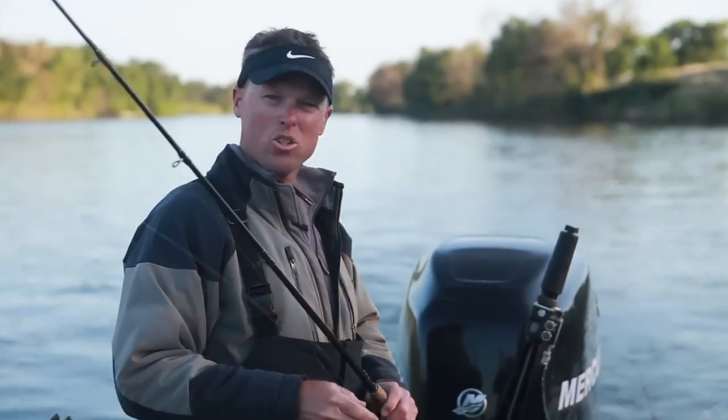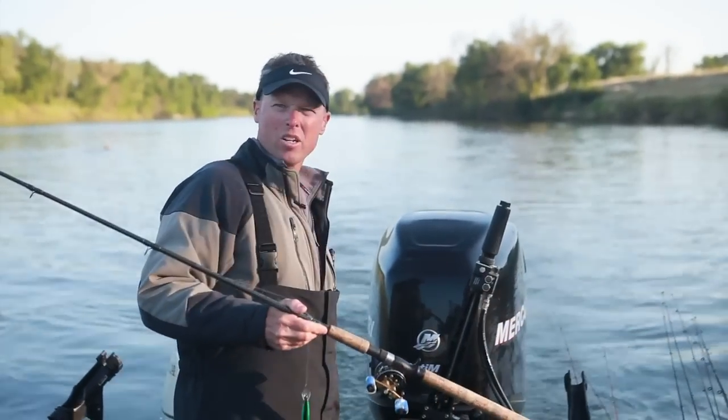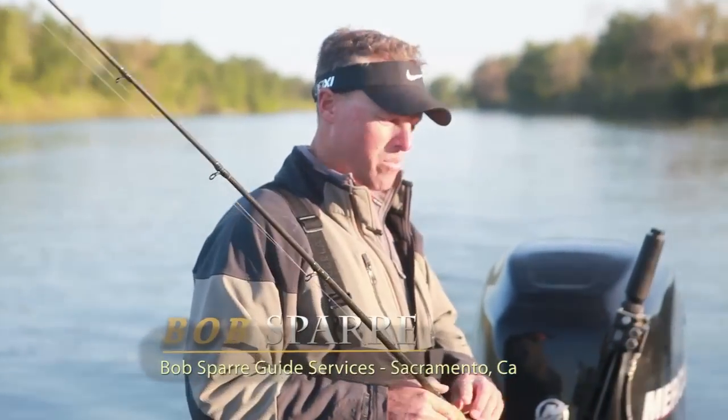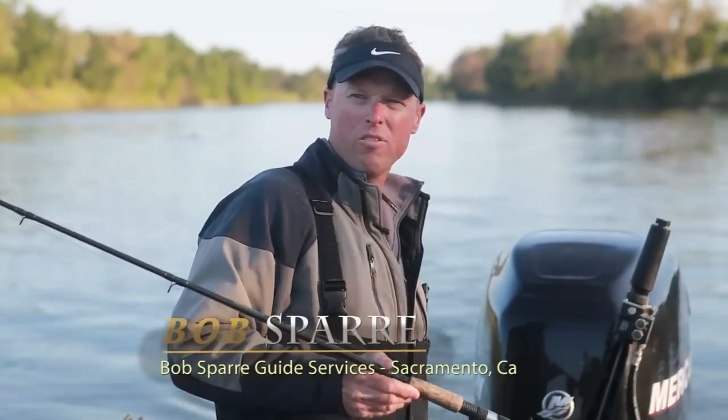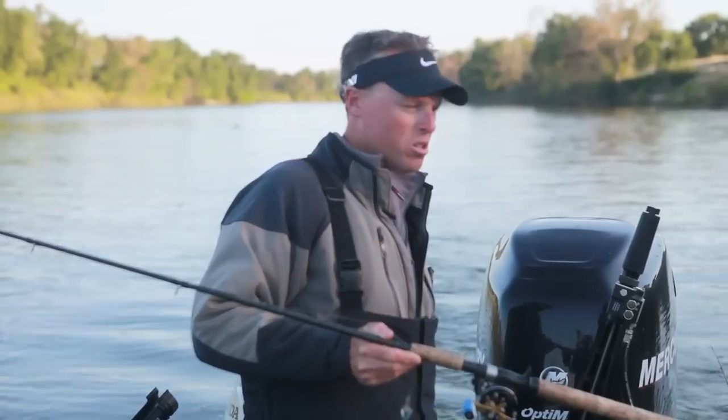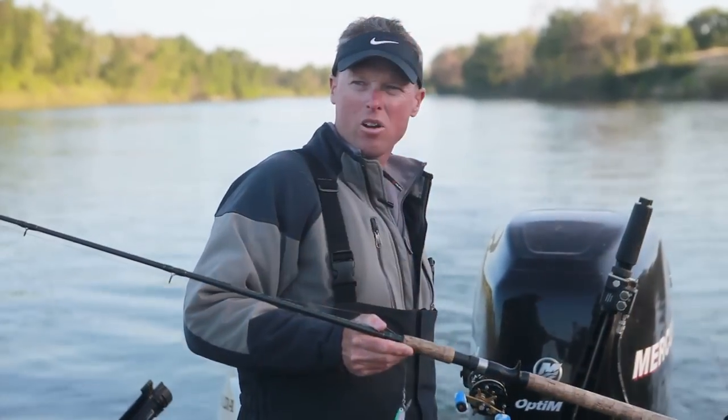Today we're on the Feather River trolling for some stripers. We're also going to be doing a few other methods — throwing some swim baits, possibly jigging — but we've got to locate them first. We fish a lot of the sandbars and the drop-offs in the sandbars; that's where those stripers typically like to hold. Right now we're just trying to locate them.